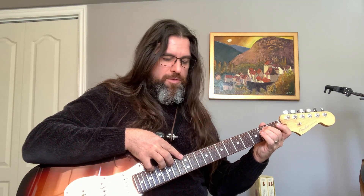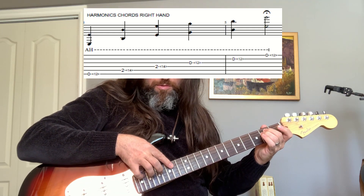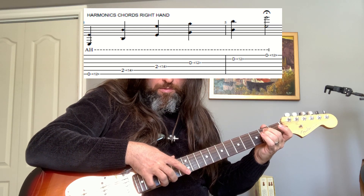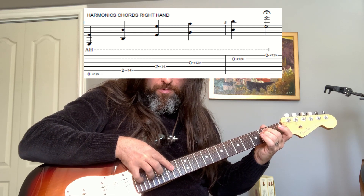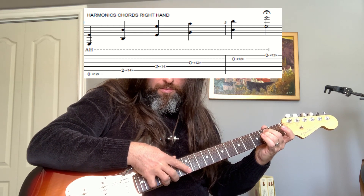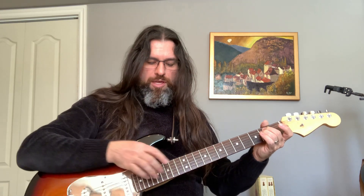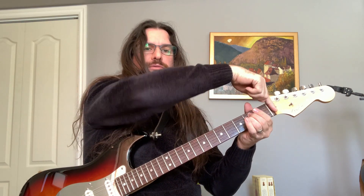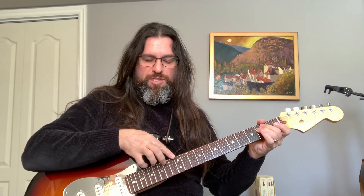You're probably thinking: why am I moving to fret 14? Because I have my two fingers on fret 2 — fret 12 is like the top. So if I'm playing the chord with open strings, I'm going to be playing on fret 12.